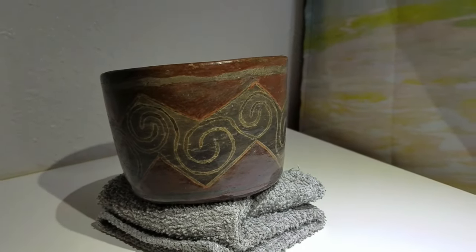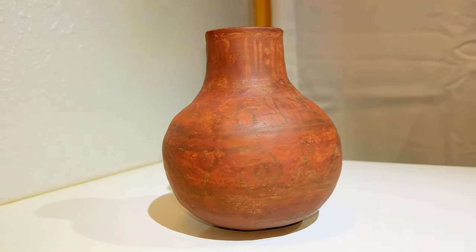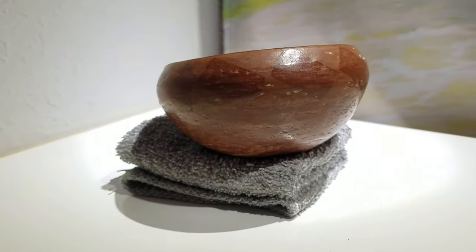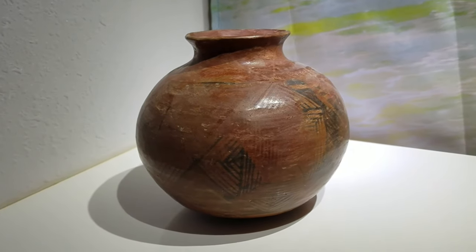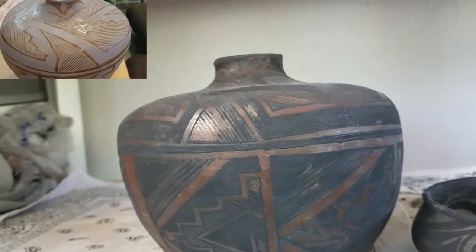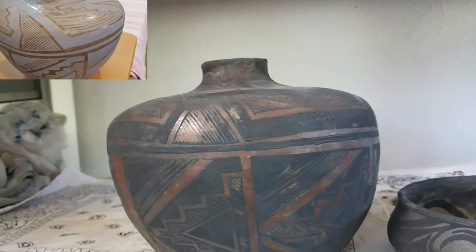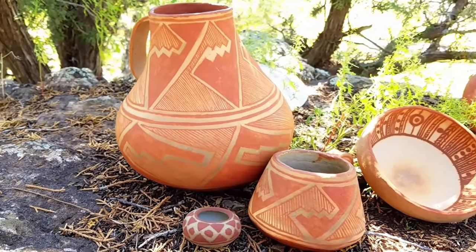All of the times we've tried making redware pottery before, we've never quite got the results that we wanted. Either our organic paints washed out, or the mineral paints stained the red and made them brown. But when you get a success like this, it's really hard to give up on what you really want.